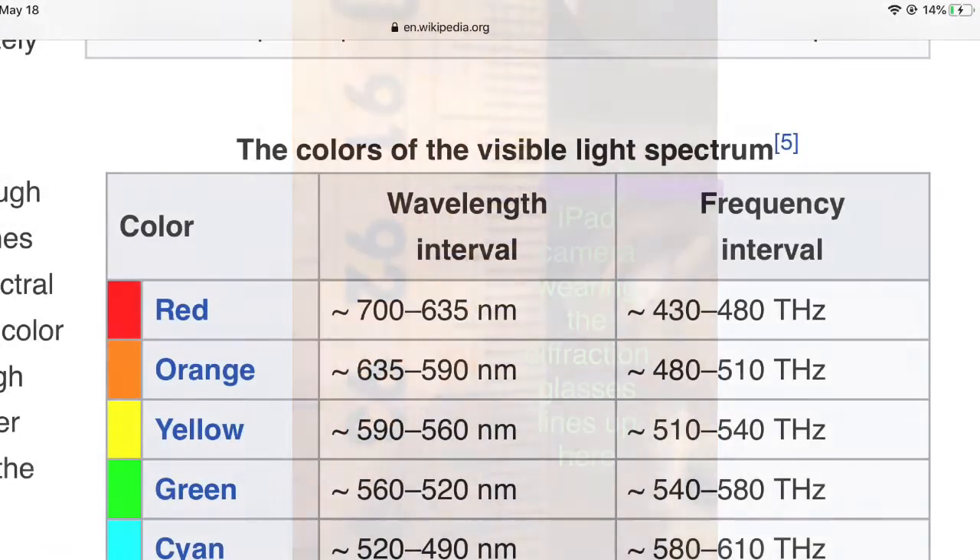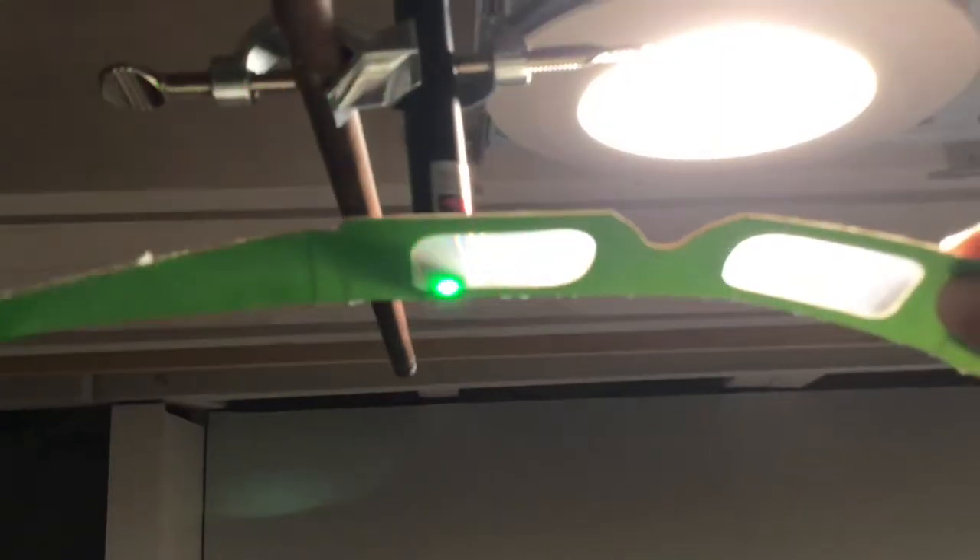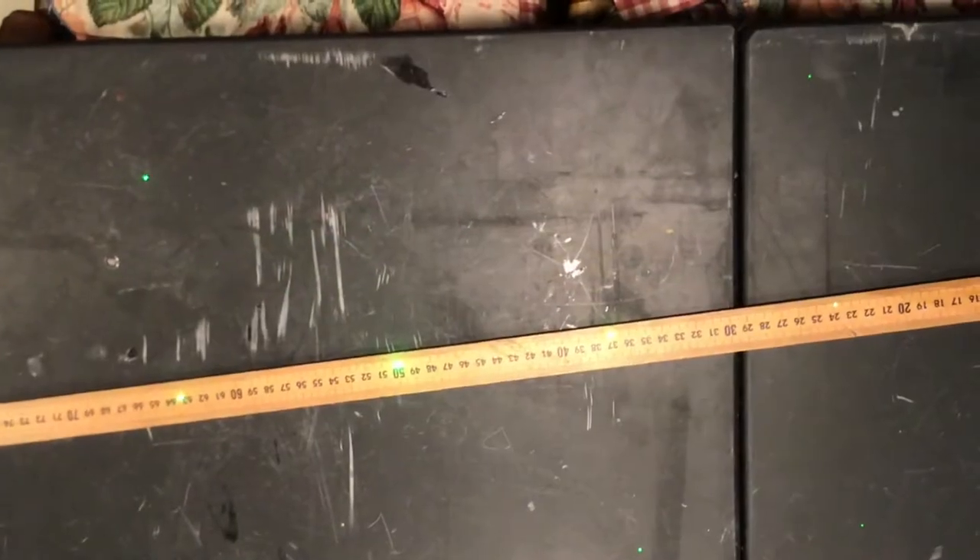What do we do? We introduced the laser — in fact, a green laser of roughly known wavelength. We measured its distance. We measured its diffraction with the same glasses, its separation. And then, using the double slit equation with another set of givens, we found the slit width of the glasses. You should have gotten a slit width around 4.71 micrometers.